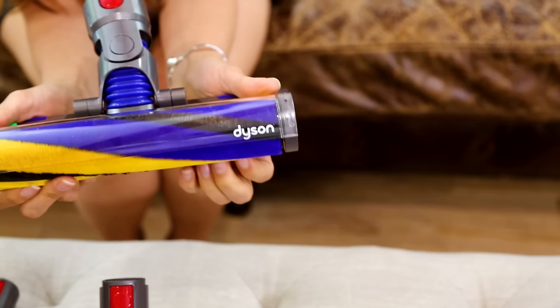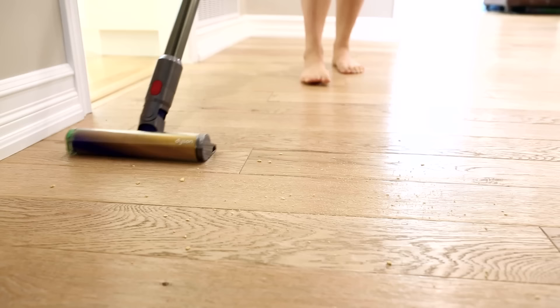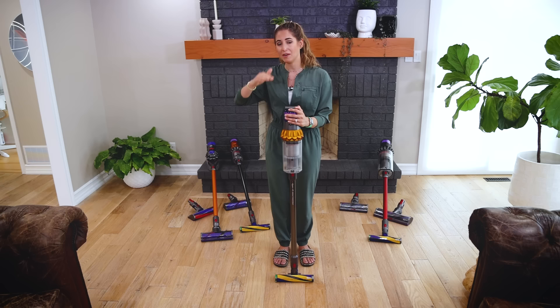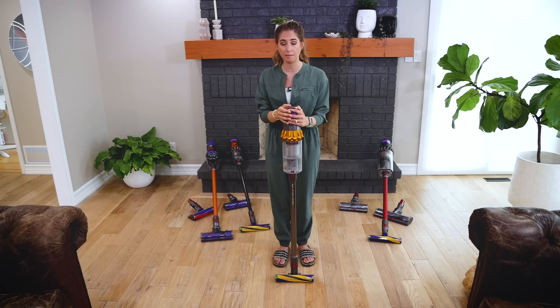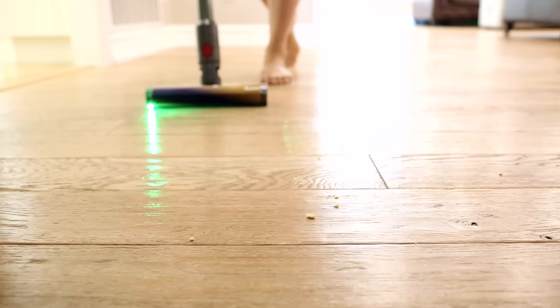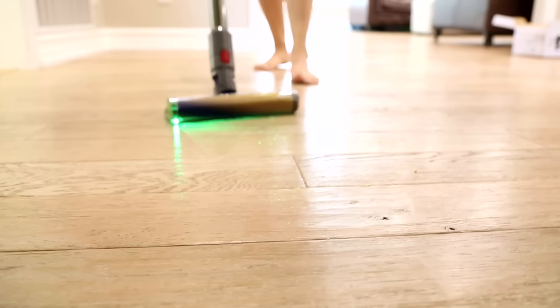What you see here is the Laser Slim Fluffy Head Cleaner. It's a mouthful but it's cool. This is designed for hard floors only and it was made to solve a problem that a lot of us were having — it can be hard to see where the dirt and dust is. By Dyson putting this laser, which was one of the most expensive components they've ever added to a vacuum, it illuminates the floor in a different way so you can actually see what you're picking up. There is a remarkable difference in what I'm able to see and the dirt I'm able to pick up compared to a regular vacuum head.